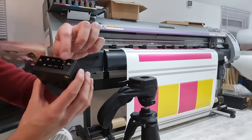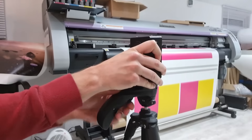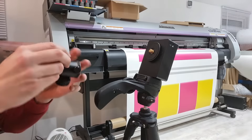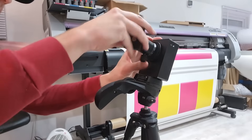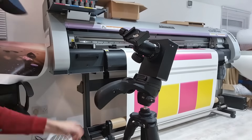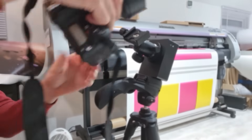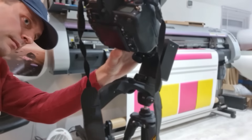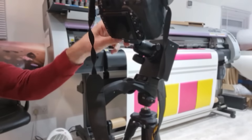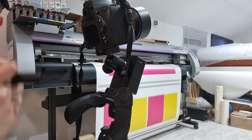Firstly you get your star tracker and where you've got the north and south lights you face that away from you, clip it into your tripod and angle it. Then you get your ball head, screw that on to your star tracker plate. Then you get your camera with your ball head mount already in there, just slot it in and do up the left screw with the spirit level.